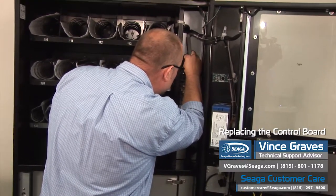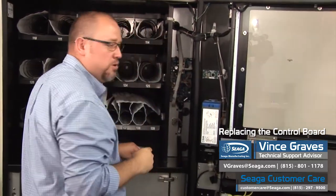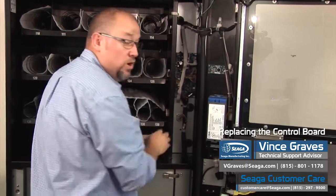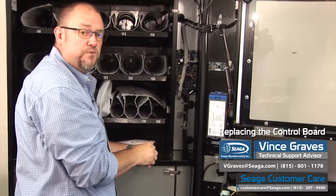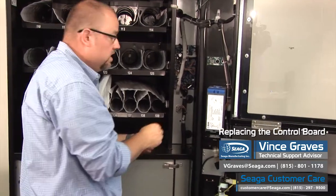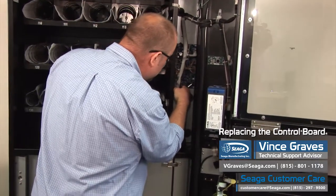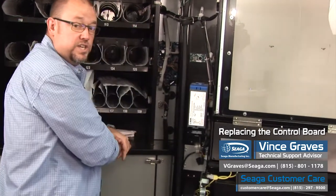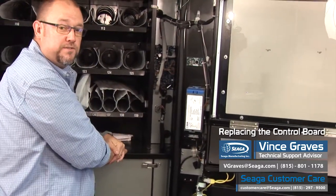And then you'll be able to power back up. All of these harness connectors are different and they will only go back in the place that you pulled them from. But it's good to have a picture so you have a reference guide to look at. Once all of your wire connectors and harnesses are clipped back on securely, you can power up and go back through the programming of your machine.